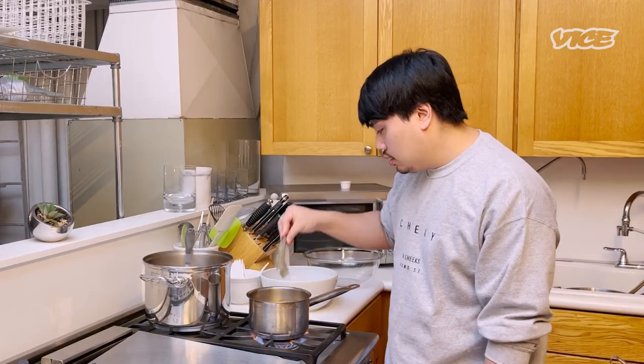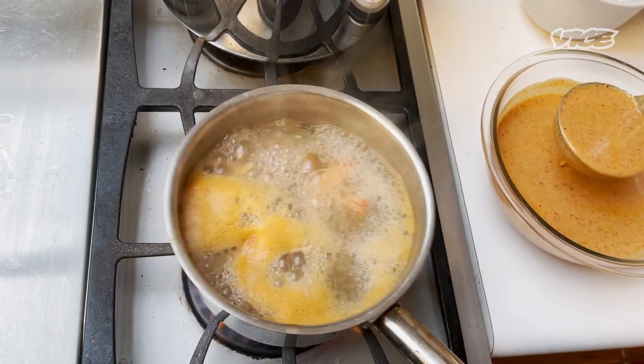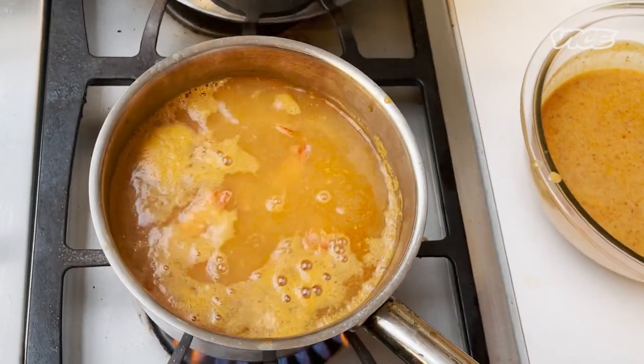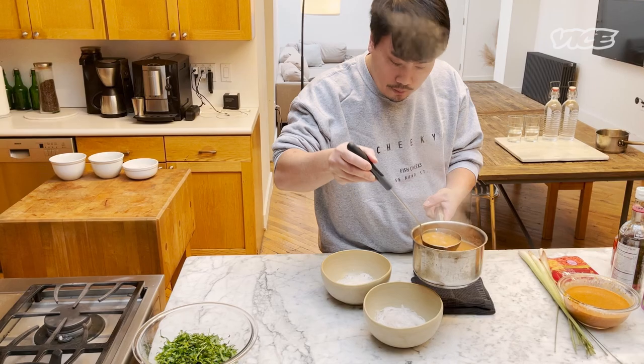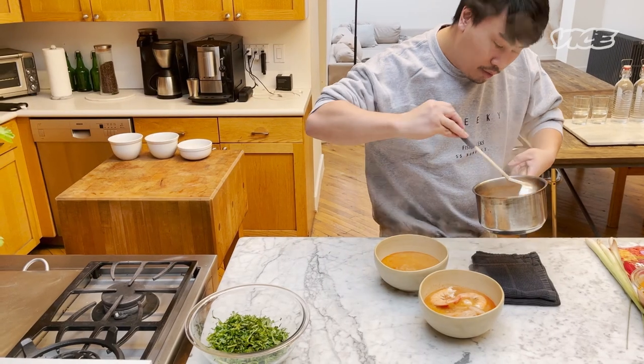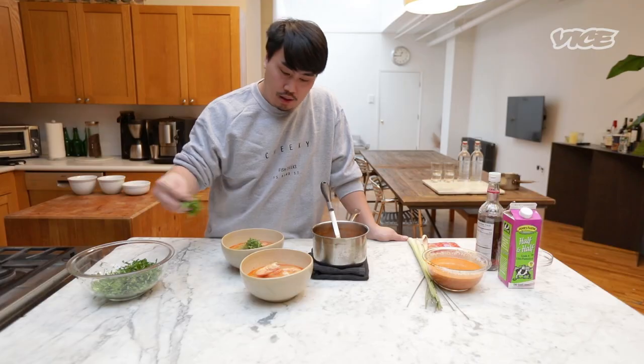Next, we're gonna put the shrimp in the broth. I'm not using them today, but you can put mushroom in if you like. So right now I am adding the seasoning into the broth. Wait until it boils. Once the broth is done, you can plate it right away. It smells amazing. I'm gonna top it with the culantro and cilantro.